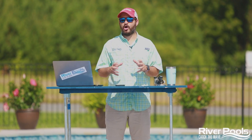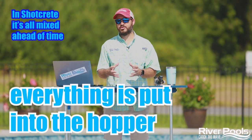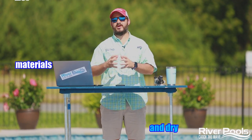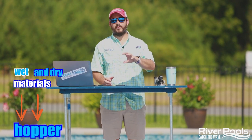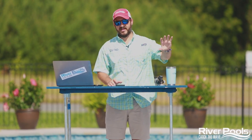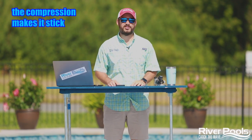In terms of shotcrete, it's all mixed ahead of time. What's put into the hopper is not just the dry ingredients but the water as well — it looks more like concrete at that point, like we've all seen before. The wet and dry materials are pre-mixed into the hopper, then through compression a pump sends it at high velocity down the line to the operator. The force of it coming out of the gun hits the wall or floor of the pool, and that compression at the last second is what makes the material stick.